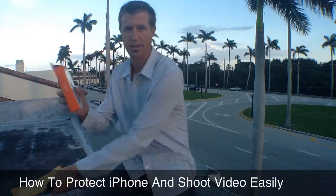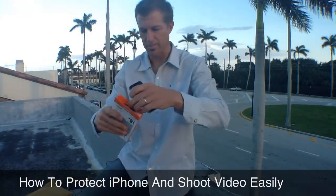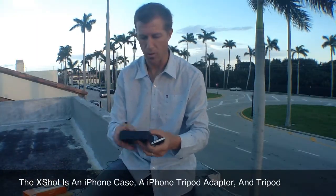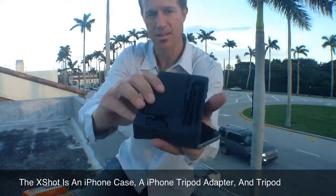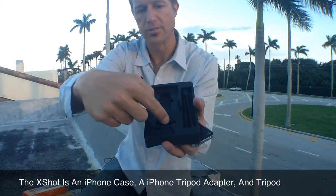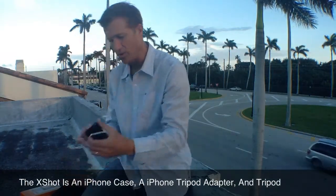I just got this in. It's the XShot iPhone 4 case. You can see that's kind of what it looks like. Basically, it's a case for your iPhone to protect it and it's also a tripod adapter all in one. You've got your tripod, your actual case right there, and then two different adapters. So you've got everything in one.